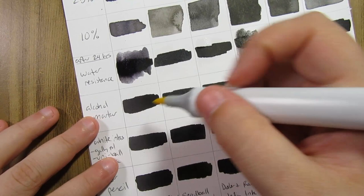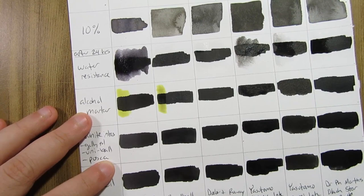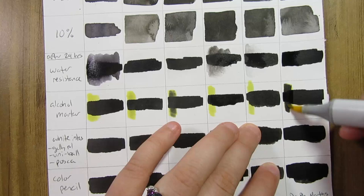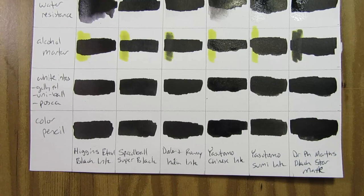I tested the inks with a Copic marker — I picked a yellow one because it would be the most obvious. Of all of them, the Speedball ink bled a little bit, but the Daler and Rowney India ink and the Dr. PH Martin's ink bled the most. The Dr. PH Martin's was especially the worst — it was almost instant. So I won't be using that for Copic work. But everything else did not react to the Copic marker.